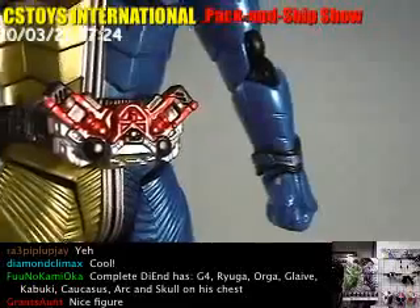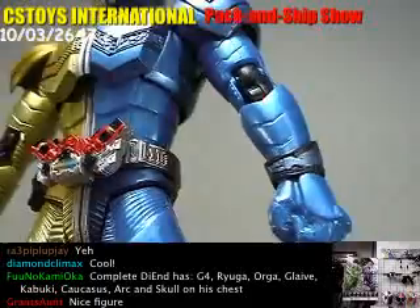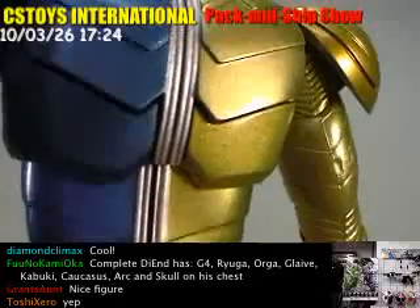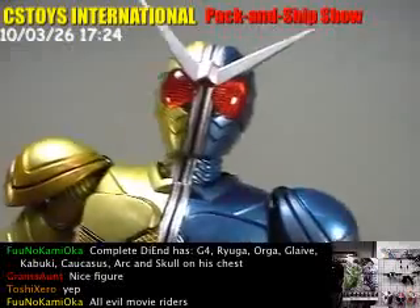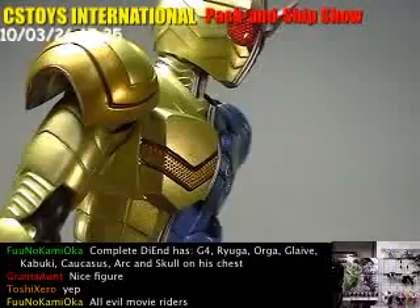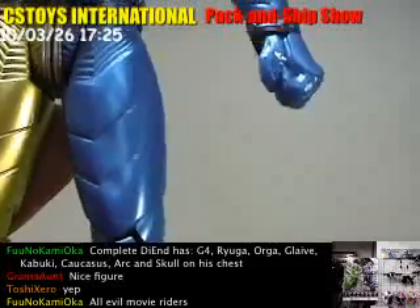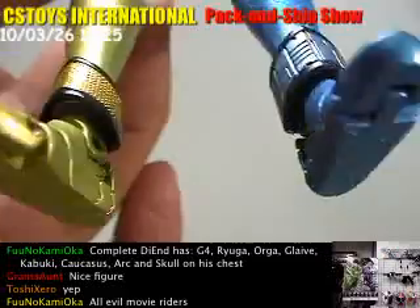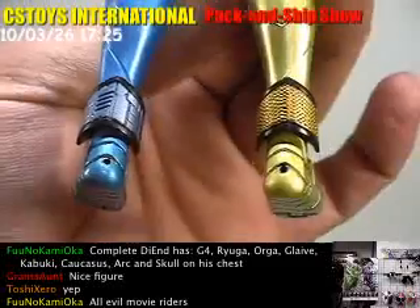Beautiful. Very nice color. I really like the color of the Trigger Magnums and the Luna Trigger.